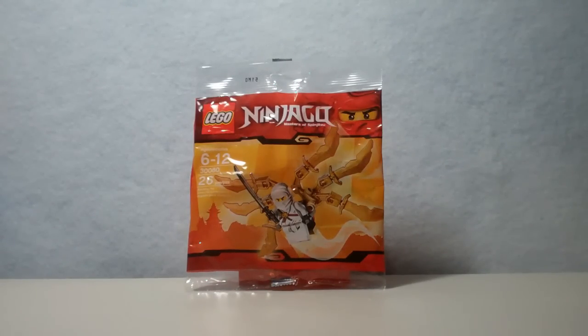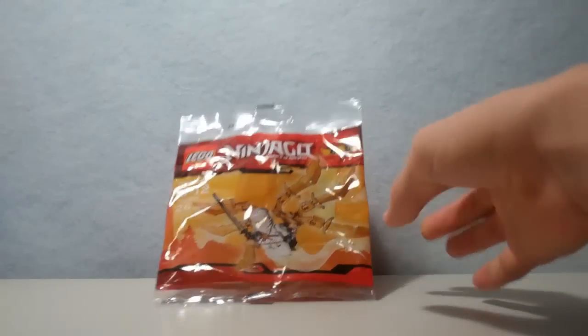This is Lego set number 30080, and it is the Ninja Glider, I think. I'm not quite sure on the name because this is not an official set — it has no name on it.